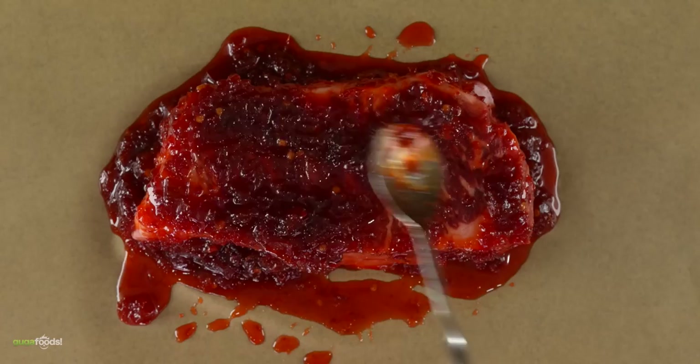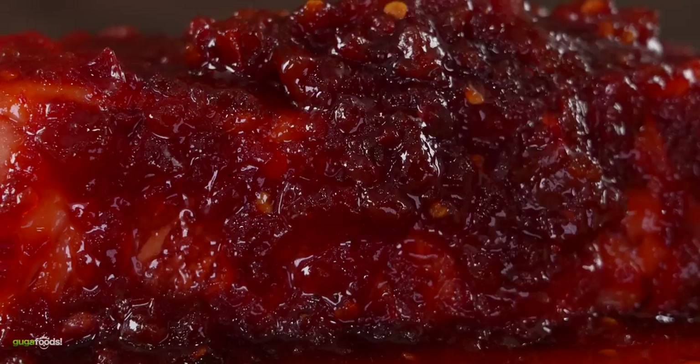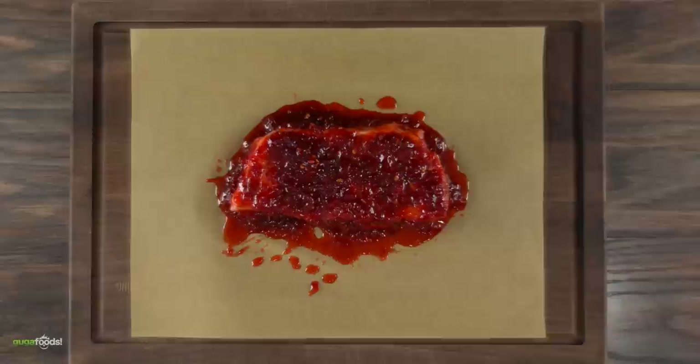Doing this experiment was mesmerizing. Once I was done covering the whole steak, this is what I was left with — the world's first chili jam dry-age experiment. Hopefully Uncle Roger is gonna love it, at least that's my hope. Since the steak is fully covered, the only thing I have to do is let it dry-age in my refrigerator for seven days.